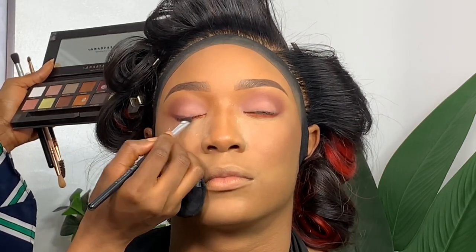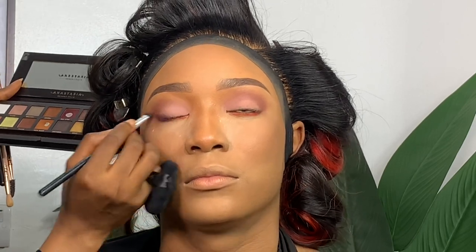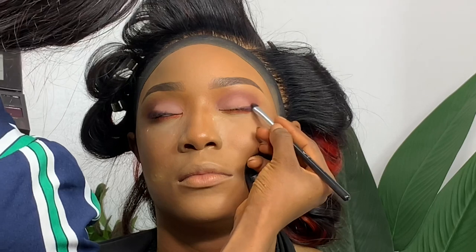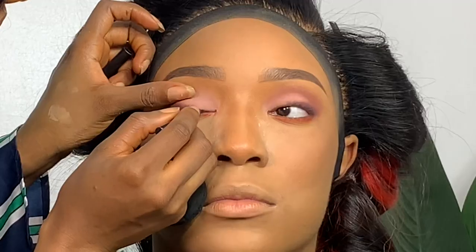Going in with a BH Cosmetics palette — using a red shade underneath her eyelid. I wanted a pop of color, so I applied a bit of red and a little orange under her eyes. There were red and orange highlights in her hair, so I wanted that to translate into the makeup for cohesion. Then with the darkest purple shade from the Subculture Palette, I'm smoking out the eyes, dragging it to the outer corners, then diffusing it so it's not too strong.